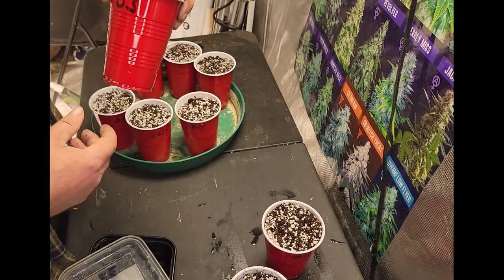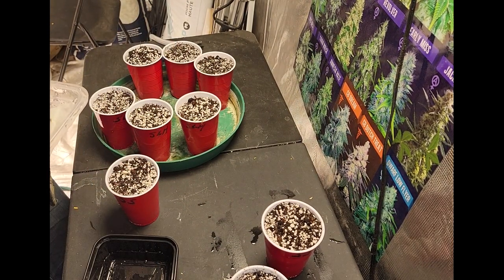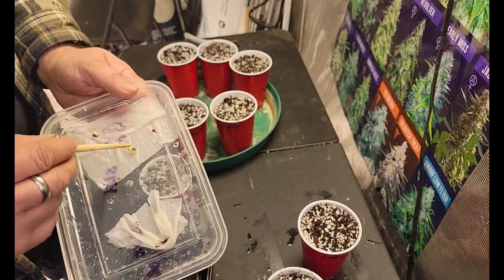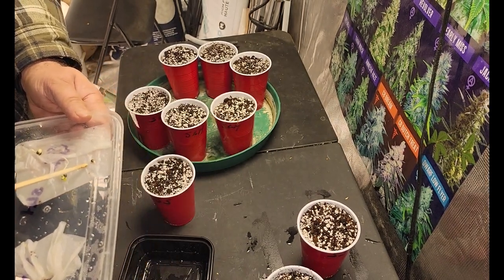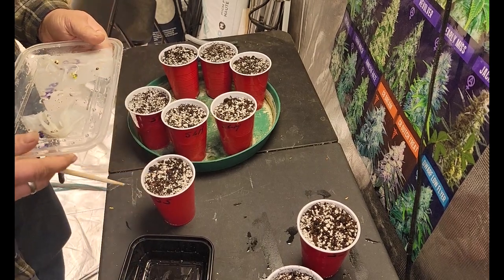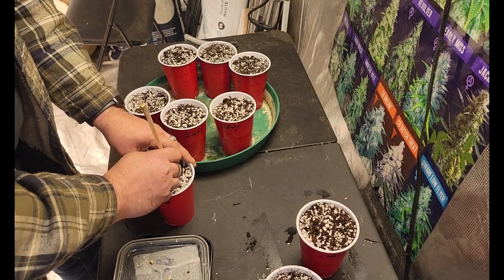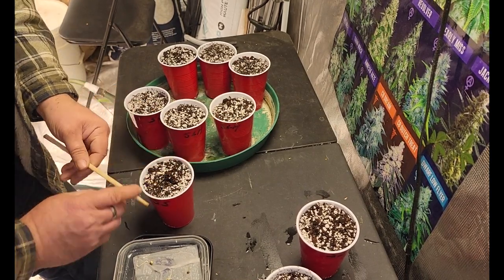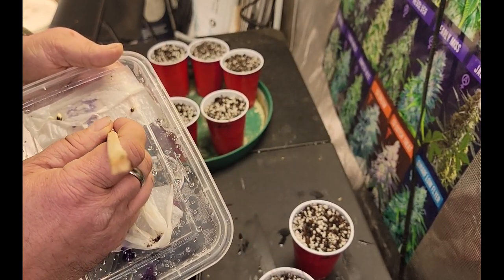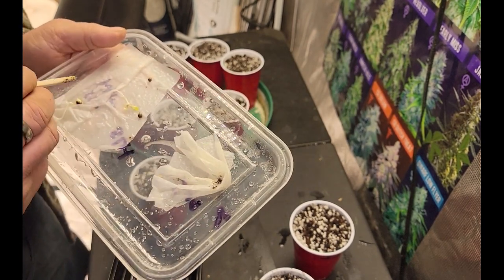Now we're going to go with the Sunset Sherbert — let's see if all three germinated. Well, two are pretty much out of their seed pods, and that one's barely poking its tail out — it doesn't look too good, but we'll plant it and see. The seed has pretty much grown out of its pod, so I'm going to gently move that off to the side, very gently.